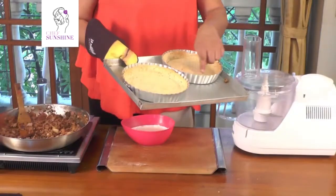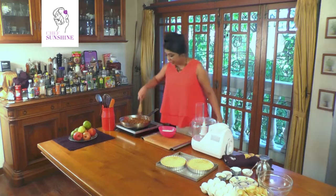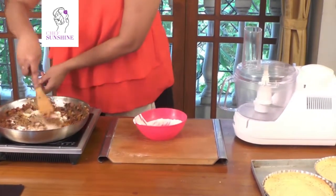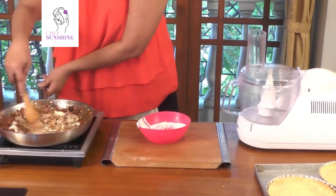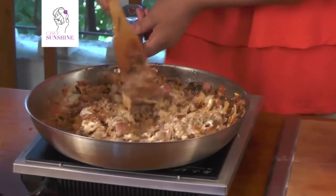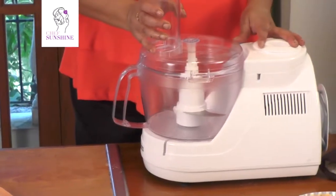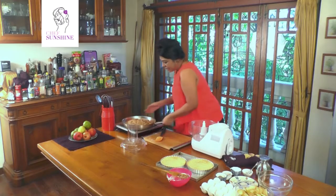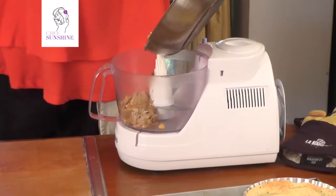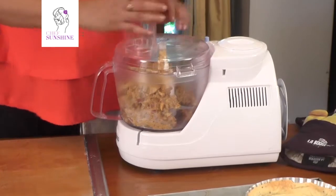Our beautiful tart cases are out of the oven — perfectly brown on the sides with a biscuity texture. Our mince mix is already cooled. We are going to put in some cream — about 400 ml — and very carefully blend the whole thing so that it becomes amalgamated. Then we pour it into the blender, or a food processor, and blend the entire mutton mince into a kind of a paste with the cream, parsley, and onions.